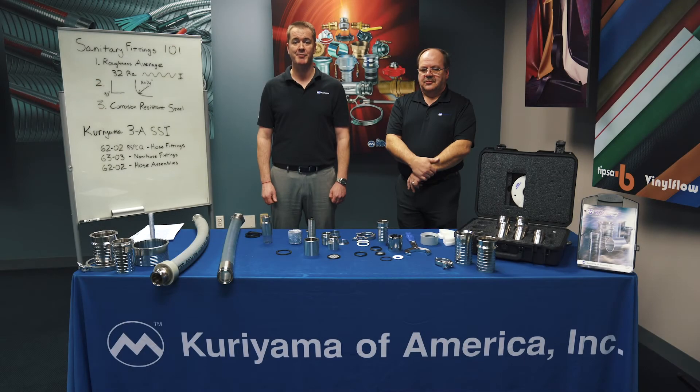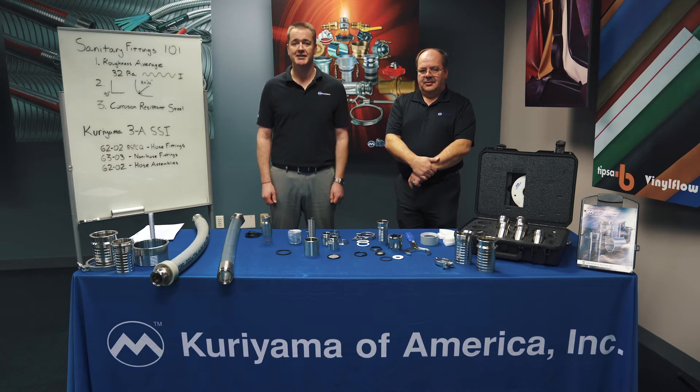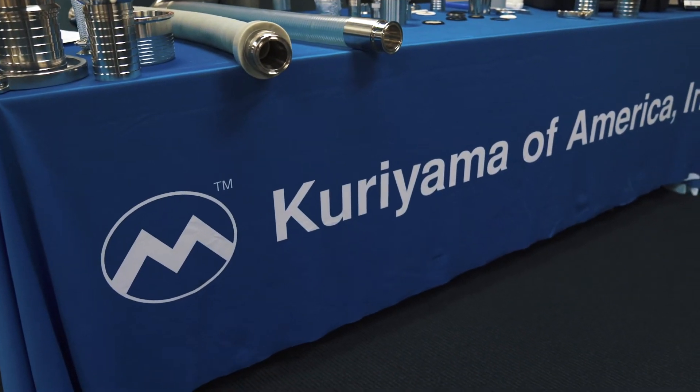Hi, I'm Tim O'Neill, Kuriyama Marketing Manager. I have with me today Ken Moore, our Couplings Product Manager. Now that we know a little bit more about the general requirements of sanitary fittings, we're going to go into a little more detail about Kuriyama's offering.